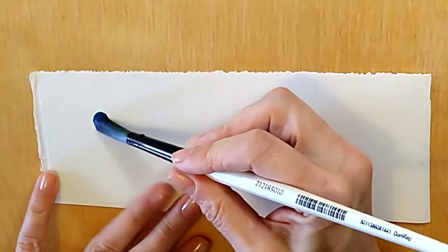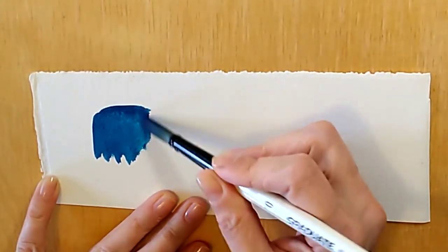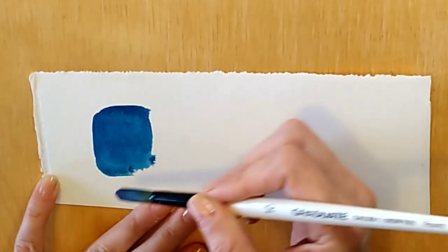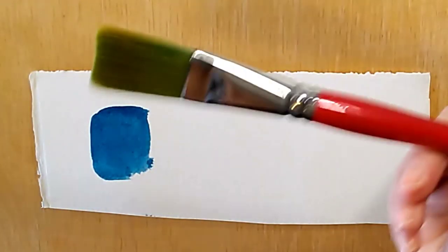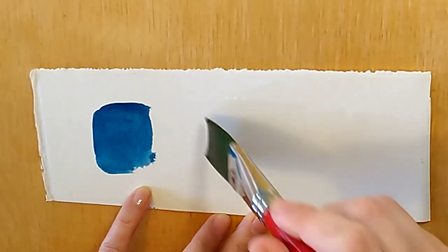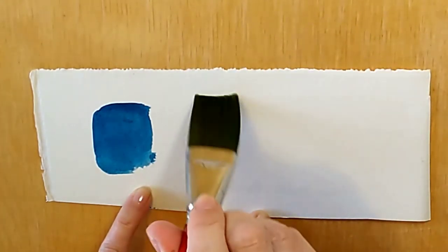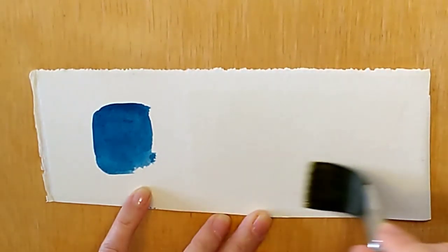If you're a beginner, this is probably one of the most important things you must understand about watercolor painting. On dry paper you get a real sharp edge to the paint — even if you leave the edge kind of ragged, it's still sharp and doesn't fade gently out. If I want it to fade out I need to go into damp paper. So I'm going to get a clean brush and clean water and wet the paper. You want to make sure you don't have any puddles because whenever you have puddles the paint will run and bleed in all sorts of ways.